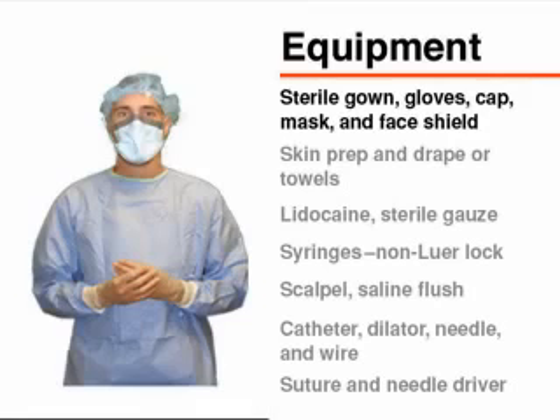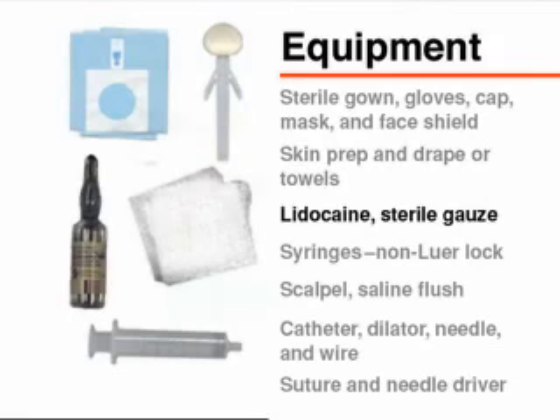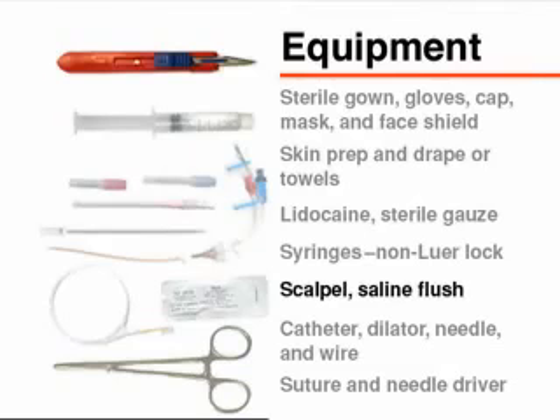Most of the equipment can be found in commercially prepared kits and should include skin preparation solution, sterile towels or drapes sufficient to cover the entire body, 1% lidocaine, sterile 4x4 gauze, non-luer lock or slip tip syringes which are easy to remove from the needle, a number 11 blade scalpel, saline or heparinized flushing solution, a catheter with the appropriate length and number of lumens, a compatible skin dilator usually 1 French larger than the line, an appropriate sized needle, a guide wire of compatible size which will pass through the catheter and needle, suture and a needle driver.